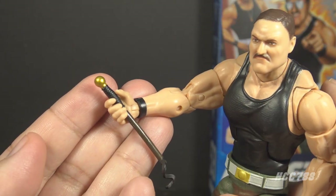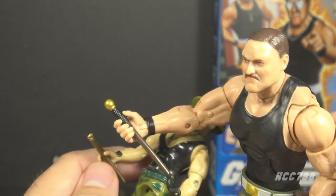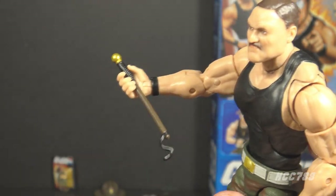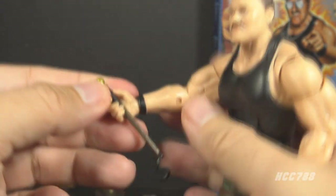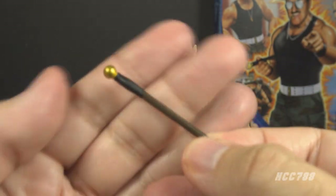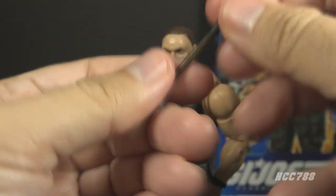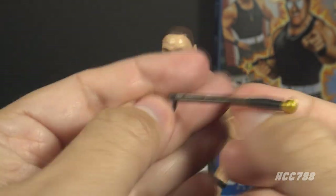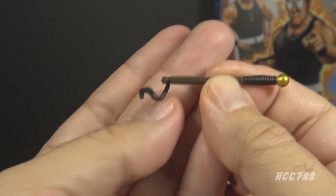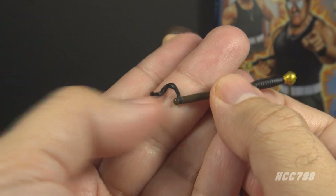The next accessory is very reminiscent of a vintage accessory: it's this swagger stick or baton. This is much like what the vintage figure came with — basically the same accessory but larger and with more detail. It fits well in the hand. The accessory is a brown stick with a black grip and a gold cap. And then there's this black curlicue thing at the other end, which I think is supposed to be like a leather strap in motion. I understand what they're going for, but I'm just not a fan of this little extension on the bottom.